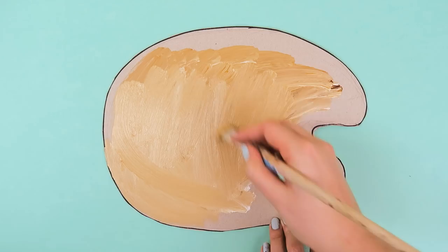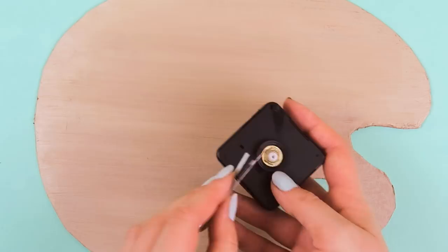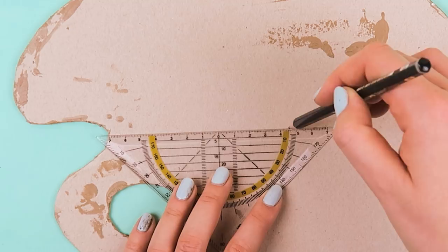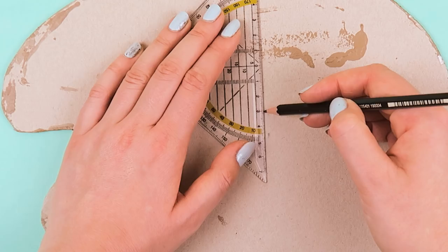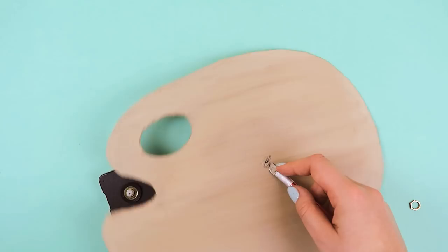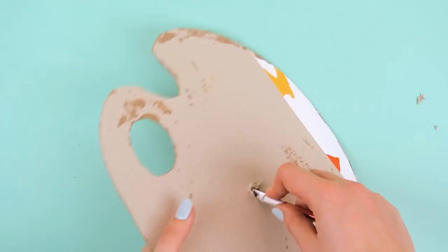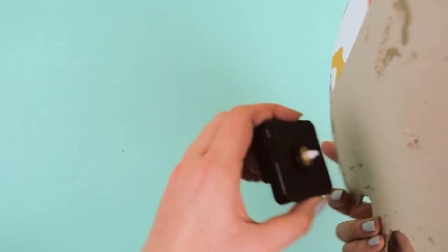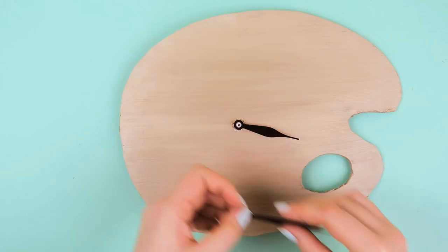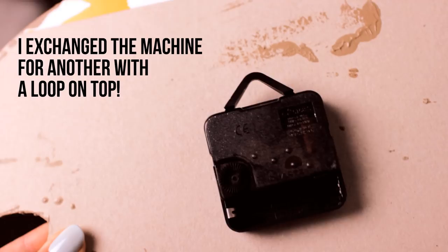Once everything is painted and has dried, we can move on to the next step: adding the actual clock movement machine and the clock hands, which you can get really cheap at any craft store or online. Begin by measuring out the center of the palette, or any other spot that fits better with your palette design. Now cut a small hole into the area you measured out — try to remove as much excess cardboard as possible around the hole or it will be more difficult to properly add the movement machine. Once you've created a hole that is big enough, add the machine to the cardboard so the mechanism shaft looks through, then attach the washer and the locking nut so everything is firmly attached. Then add the hour, minute, and second hand. To make sure the machine doesn't move on the back side, you can also attach it with tape or use glue to make it even more sturdy.